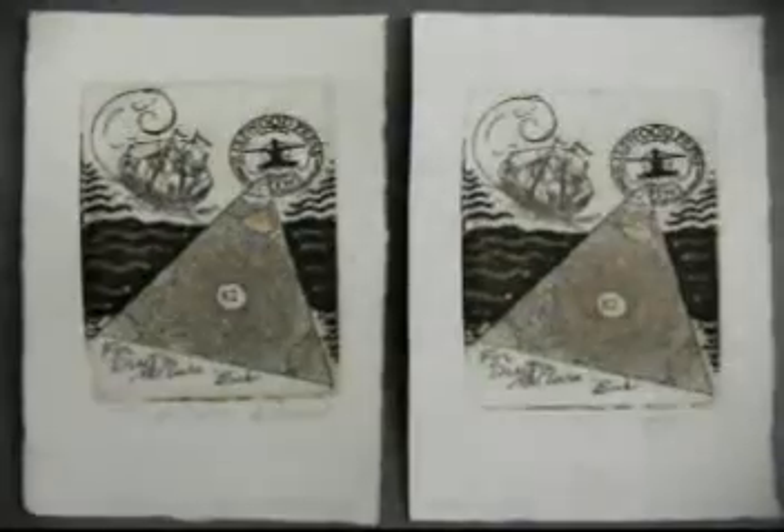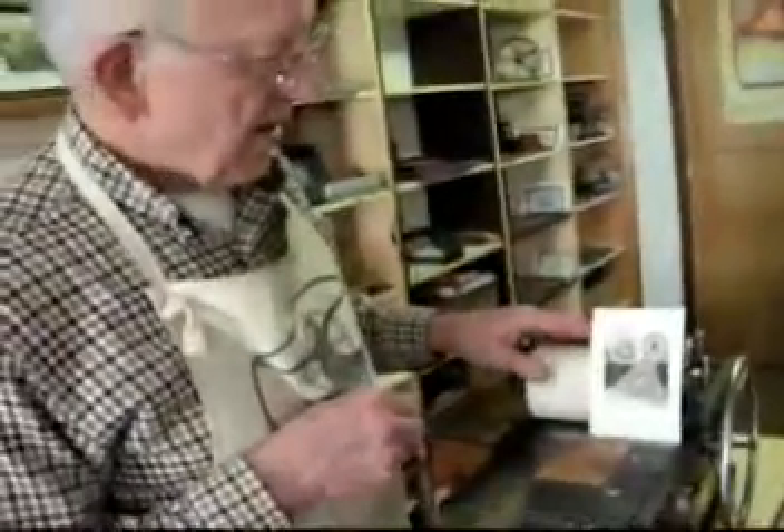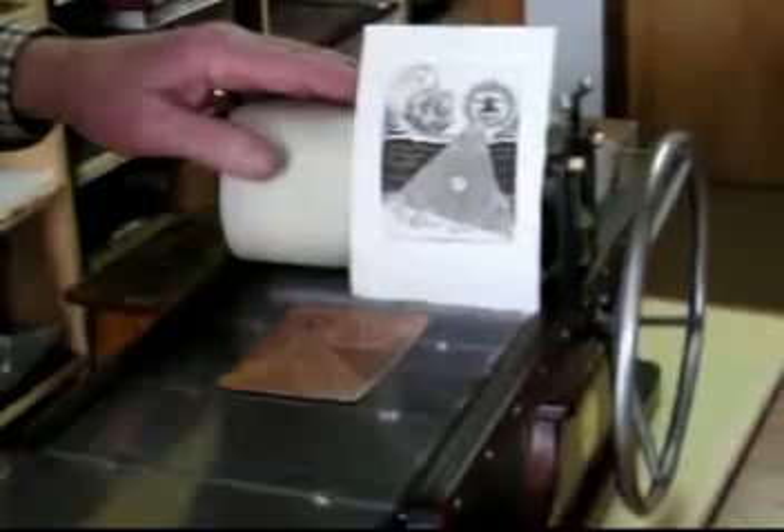I'll compare the two prints and choose the better one for the owner. Sign them, dry them, mount the plate on the card, and package it up and send it with the shipping board in a box. I would say the test was a success — the print looks fine. It's an etching on copper plate for Dustin McClure in Wyoming. I'm Bill Ritchie, and I thank you for watching.